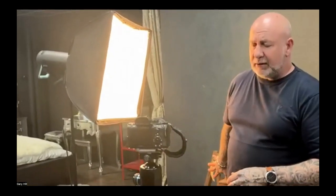I much prefer to change it in the RAW software afterwards. That is purely an efficiency thing for me because I'm getting older and I would forget to change it back. So all I did before is we took some shots of the setup and I took a shot of the grey card.